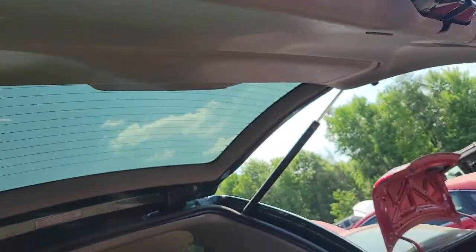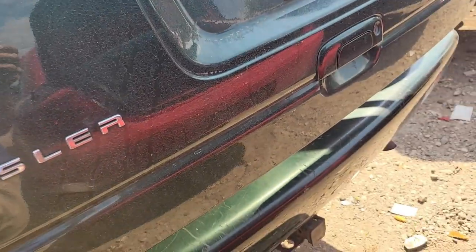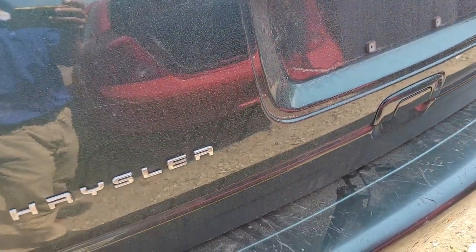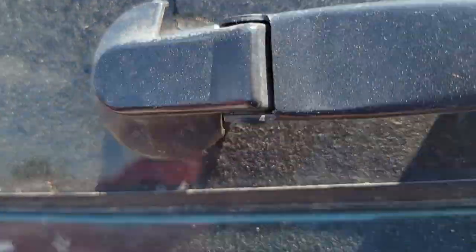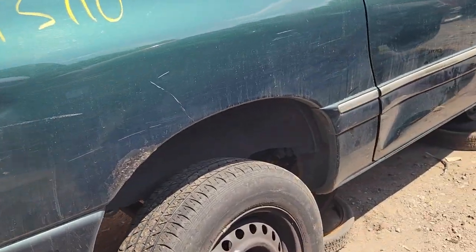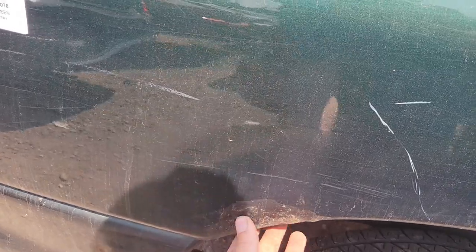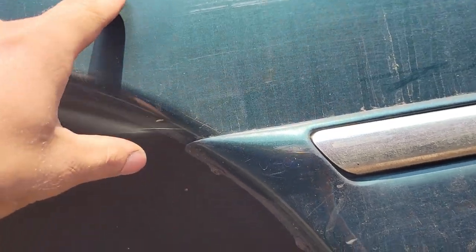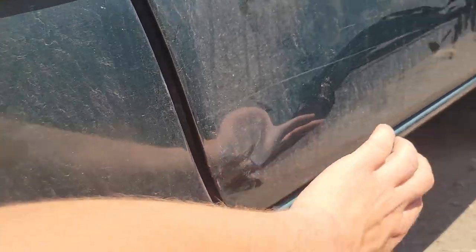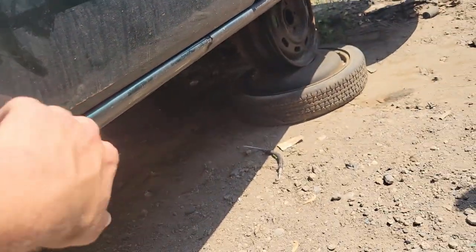The deck lid's in fantastic shape, no dents in it. This grommet's not terrible — I wouldn't take it out, it'd probably fall apart. Similar story on this side, a little rusty there. Looks like they kind of touched up some paint — rust converter, and I see some touch-up paint here and there. Looks like it got scraped a little bit. This door unfortunately has some rust right there and is unfortunately dented.